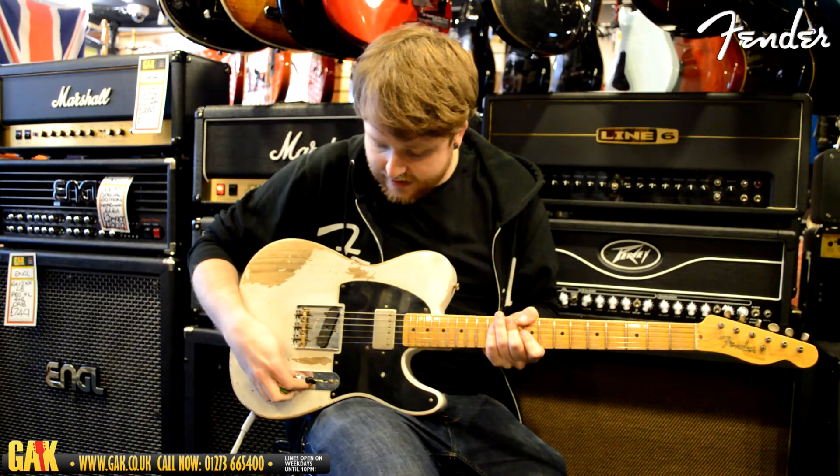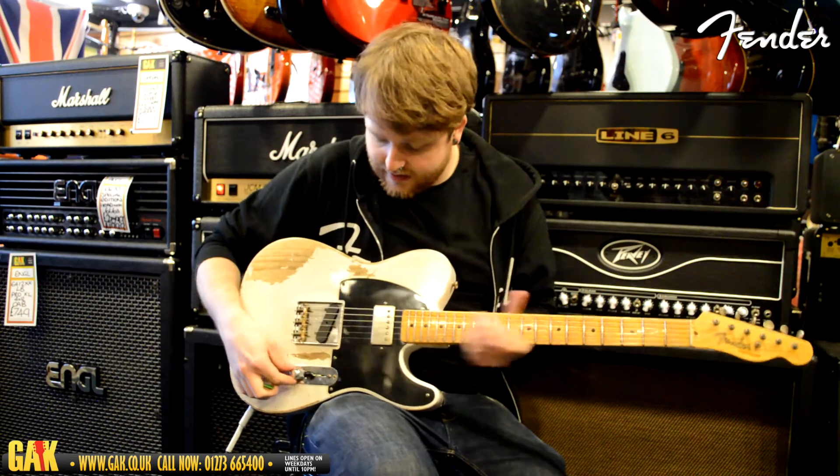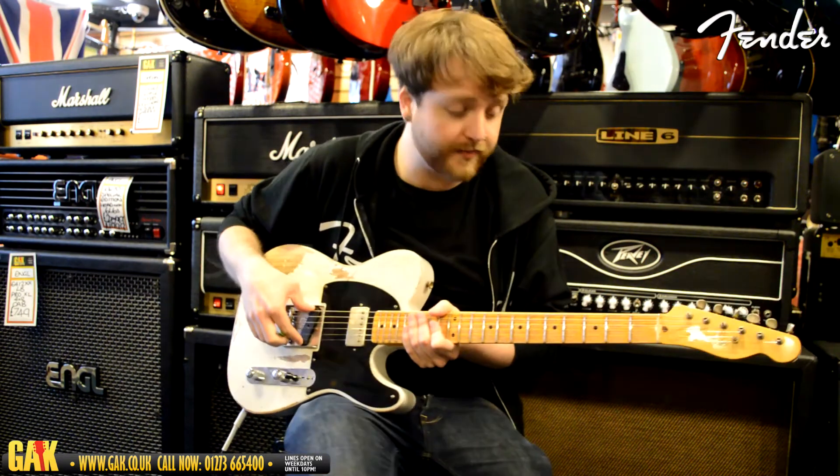Pickups-wise, we've got a Seymour Duncan Antiquity here and we've got a Telly Relic — a 52 Telly Relic pickup.